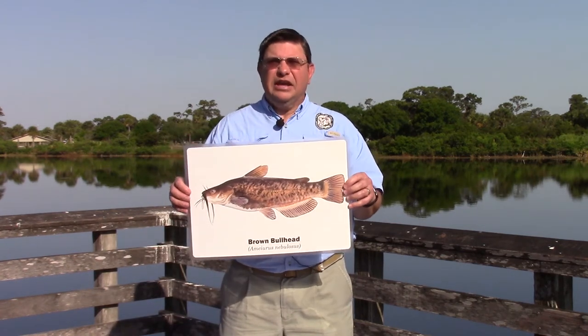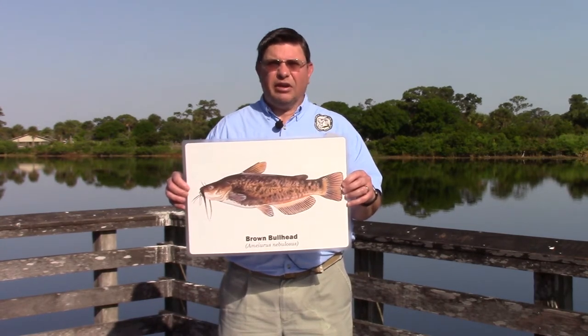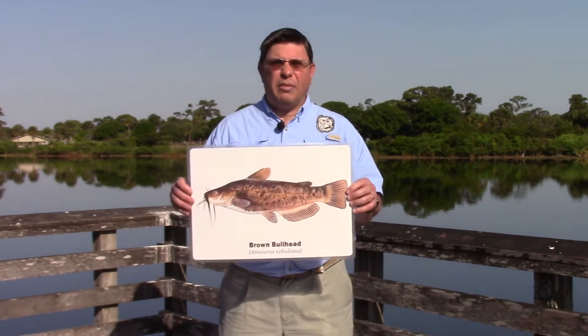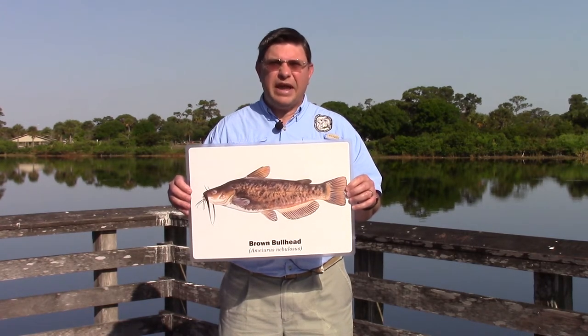The brown bullhead is another popular catfish species that's easy to identify because of its whiskers. It's smaller than the channel catfish, growing to only a few pounds, and has a darker, more mottled coloration. Another similar species, the yellow bullhead, is also fairly small, rarely exceeding a pound, and has a yellowish body.